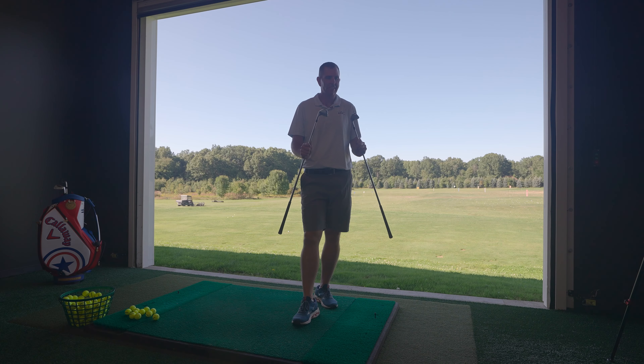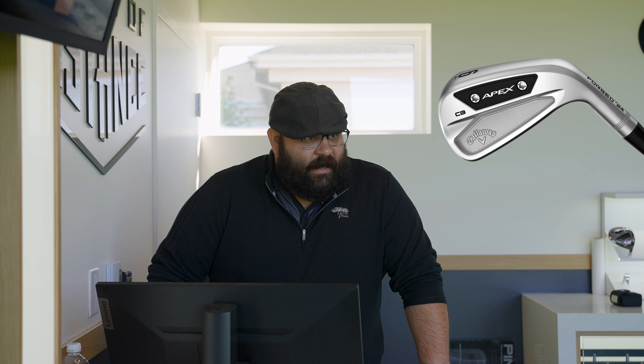Thank you for tuning in to another episode of WGC Fits. Today we are going to be looking at two really, really hyped up player's clubs right here. These things are goliaths. These things are awesome. These are the Callaway Apex CB versus the Titleist T100.